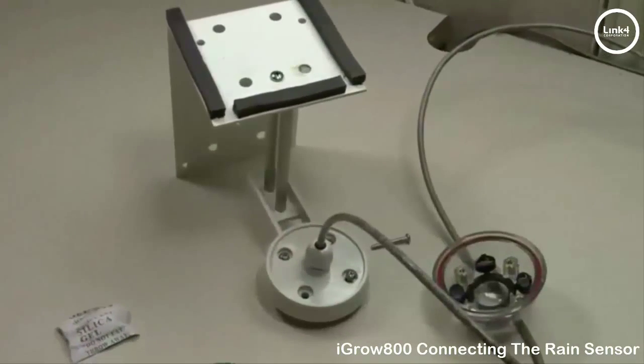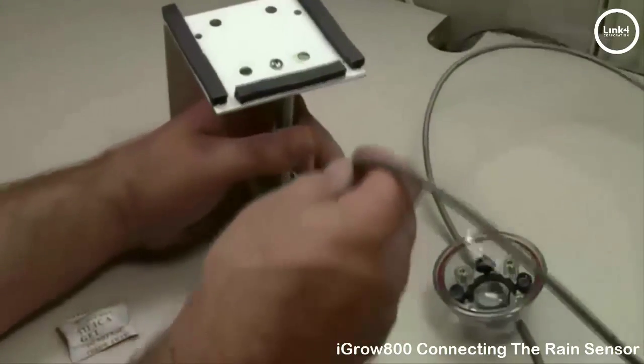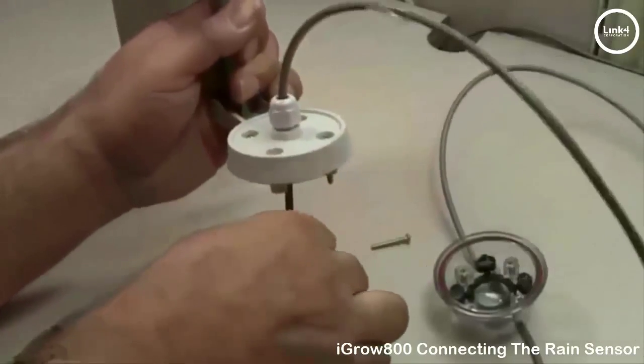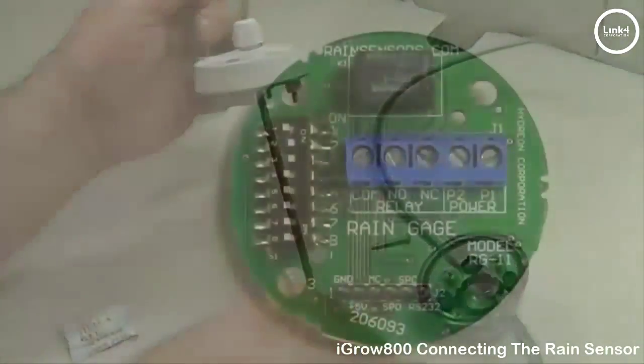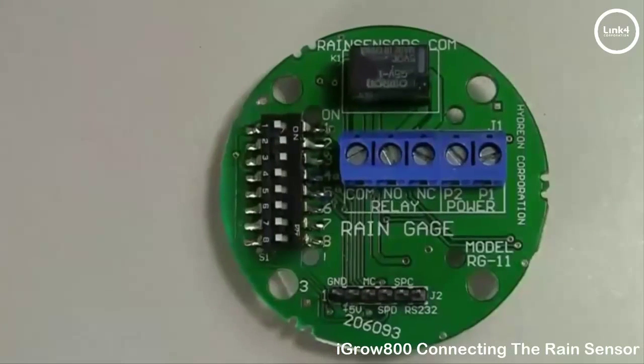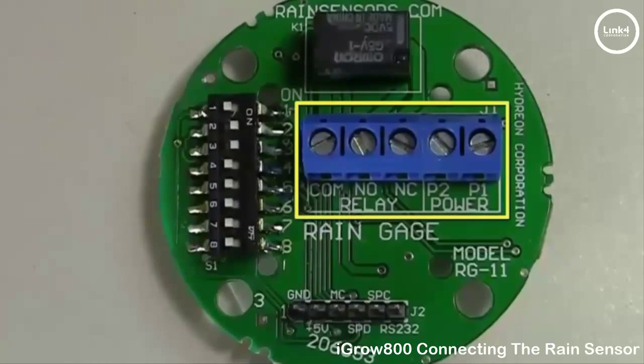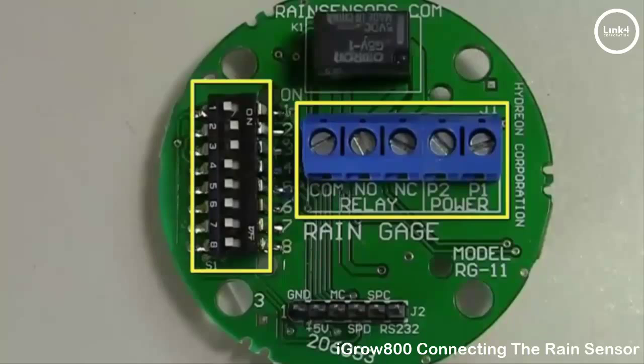Prior to wiring the PCB, we want to run our four-stranded shielded cable through the watertight gland. Now that we have the sensor PCB out, if you look at the PCB you have blue terminal blocks and you also have dip switches.